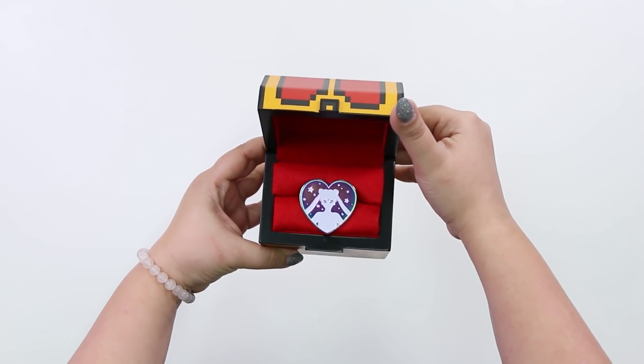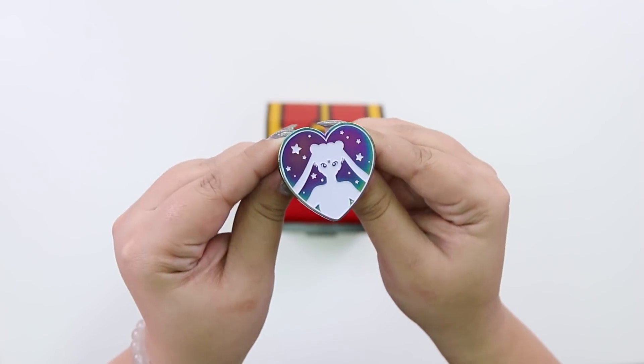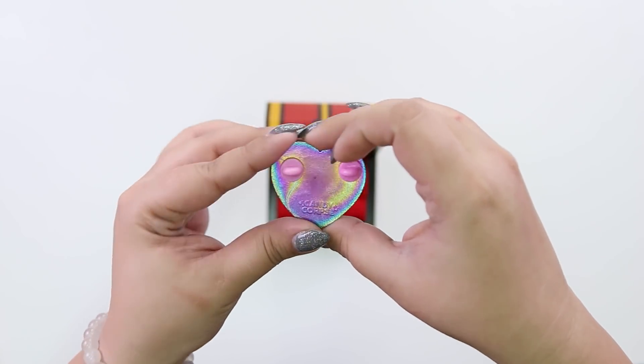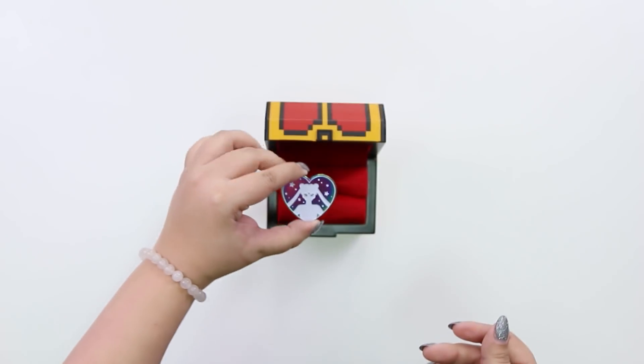This segment was brought to you in the name of the moon. This Sailor Moon rainbow transformation pen by Candy Corpse will have a place in any magical girl or boy's heart. The soft enamel rainbow effect makes each pen unique. It's time to show off that you're a true fan. Link's in the description.